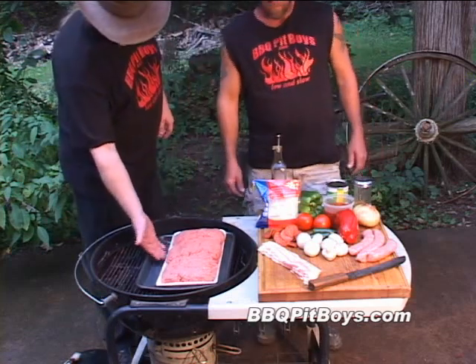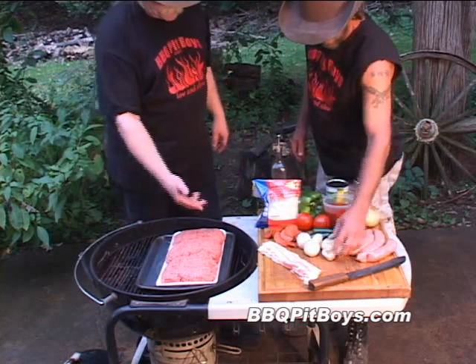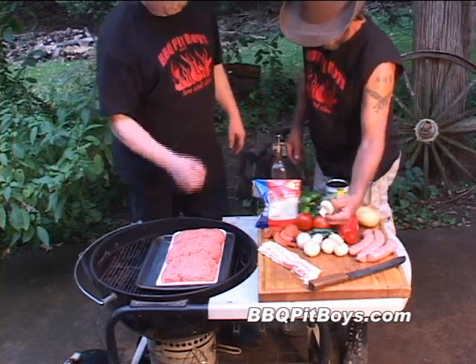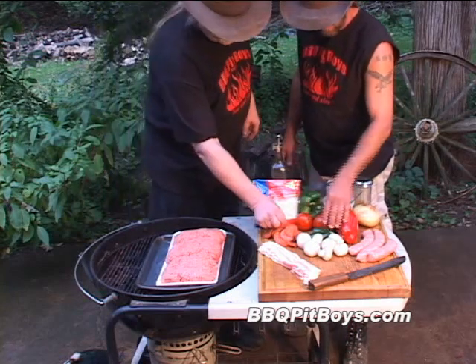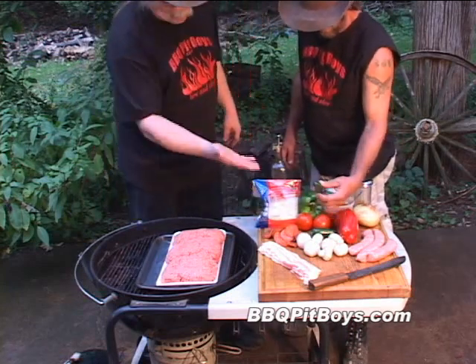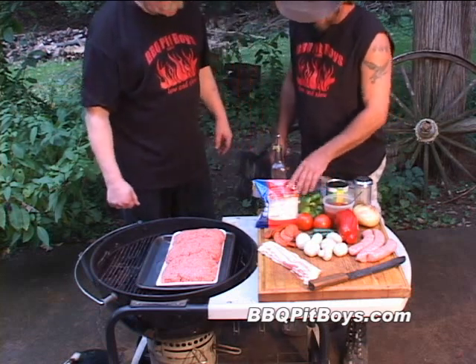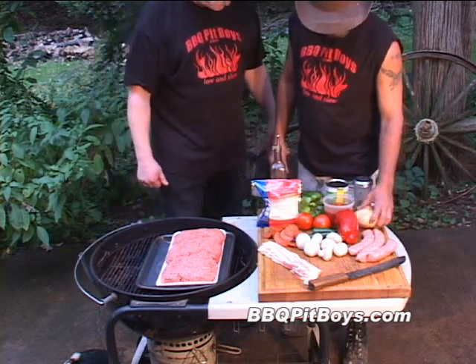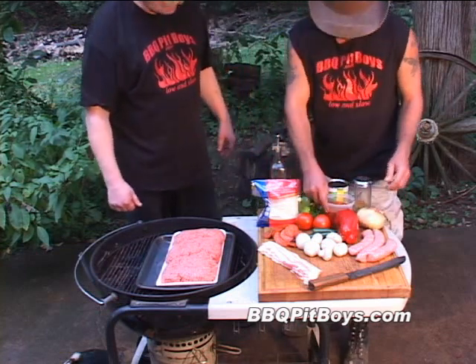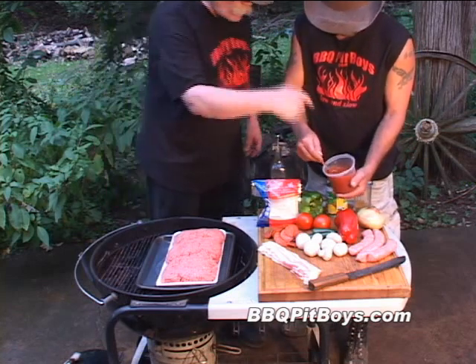It's real easy to do. Here we got some fresh ground chuck, we got some sliced bacon, we got some mushrooms, here we got some pepperoni, we got some tomatoes, we got some jalapeños, and we got a green bell pepper, we got some grated cheese. We got a big Vidalia onion, and here we got some BBQPitBoys vodka sauce.